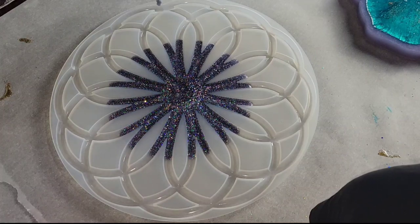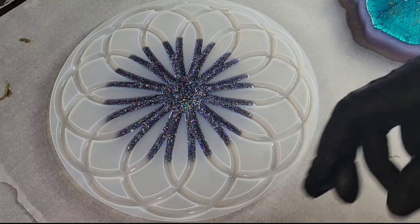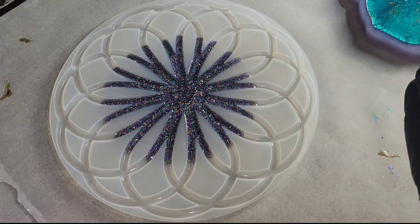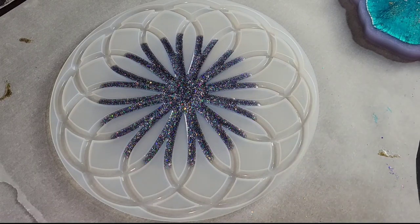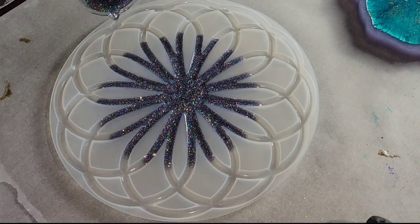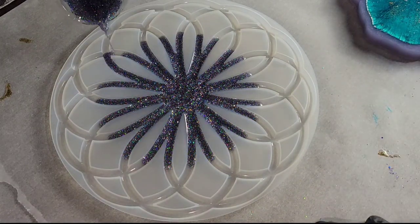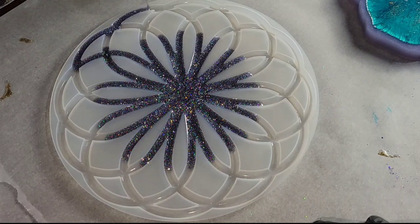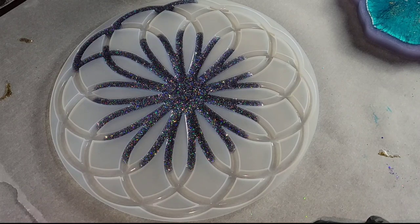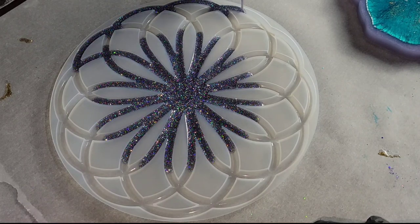In those videos I show you step by step how to mix your resin. These little cups work perfectly for pours like this when you're using a mold with a lot of really fine details, so I'll link these down below — you can get them from Let's Resin. I was just going and adding some glitter to this cup, pouring it, and then adding more as I needed to.